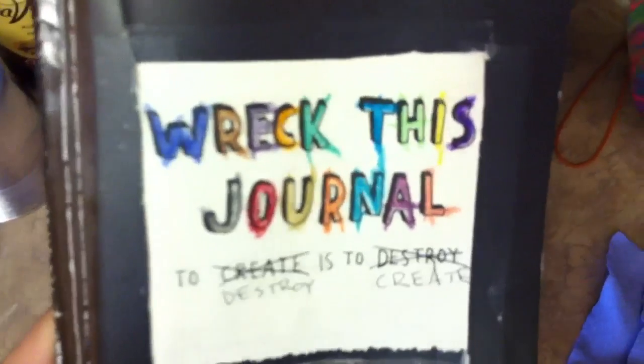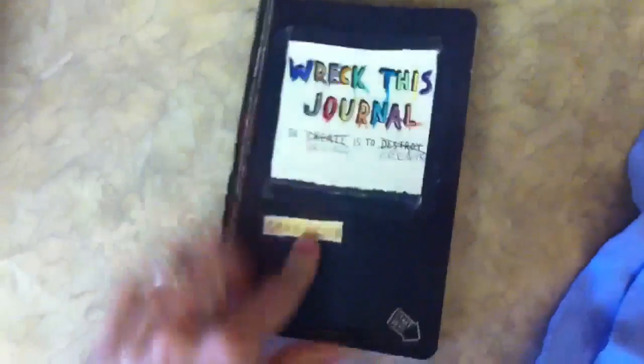I just had this absolutely absurd idea. I did a post on this the other day — my reckless journal. I'm well on my way to tearing the whole thing up.